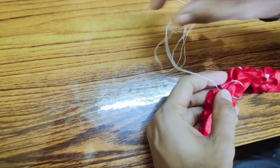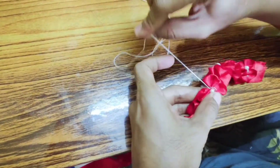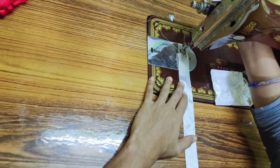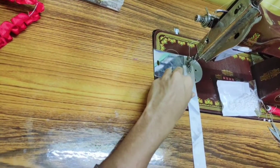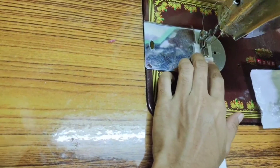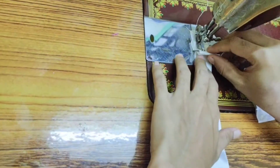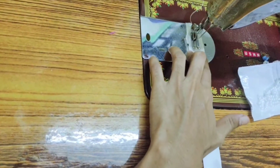By following the same procedure, we will complete the full lace. Next, we will be using white satin ribbon, having 1 inch width. Again, we will follow the same procedure as I have shown you for the red satin ribbon to make a beautiful lace.